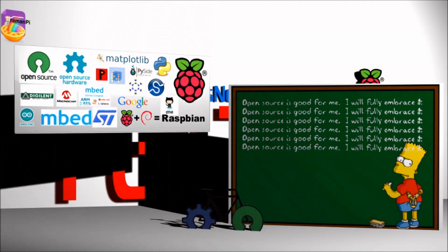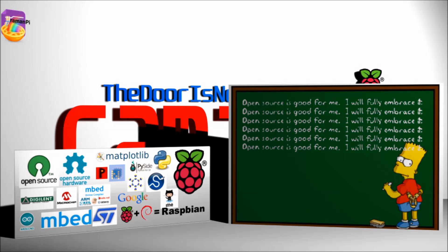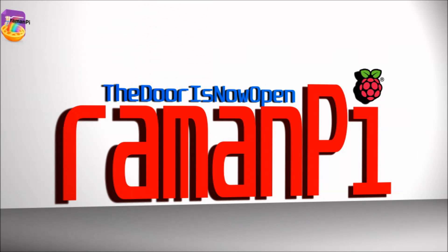RamenPie is fully open source. There's absolutely no secret sauce — everything is available to everyone. I also use several open source libraries for the various sensors and other devices the system is composed of, and there are many open source libraries used in both the Raspberry Pi software as well as the client software.